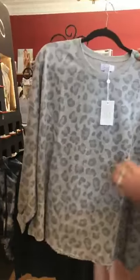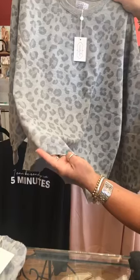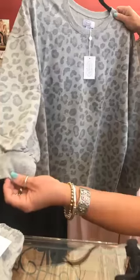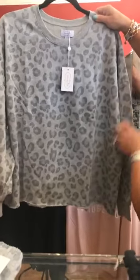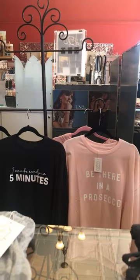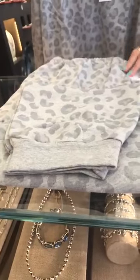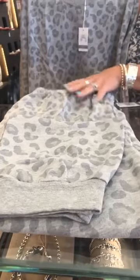Next we have another grayish cheetah print. This one has a cut bottom with a little stitching, so you don't have that thicker band at the bottom — basic sleeve like a sweatshirt. This one is a large and again $55. They're nice, not super heavy like some sweatshirts. This one also has matching sweatpants. The sweatpants are pretty forgiving — they run true to size, maybe a little bigger — and these are also the large at $55.